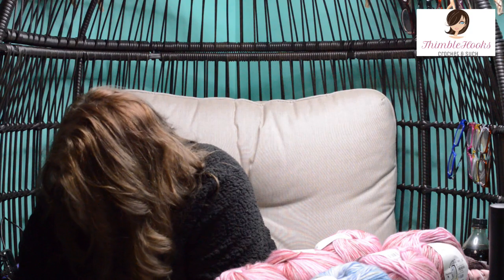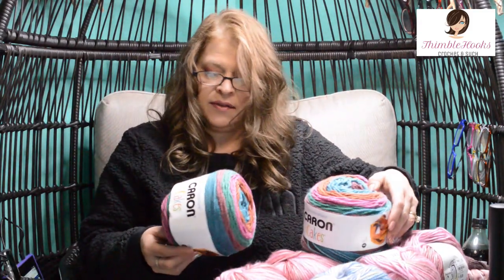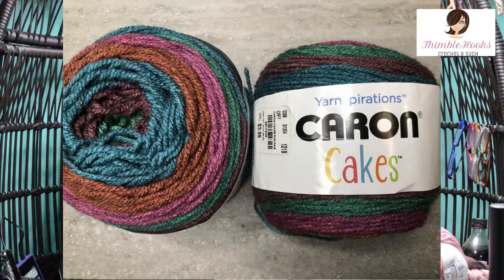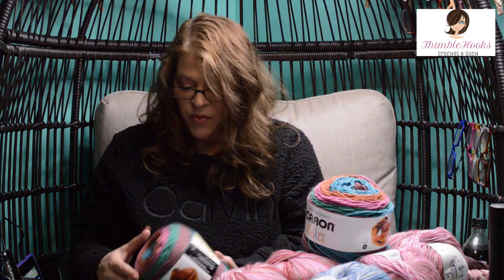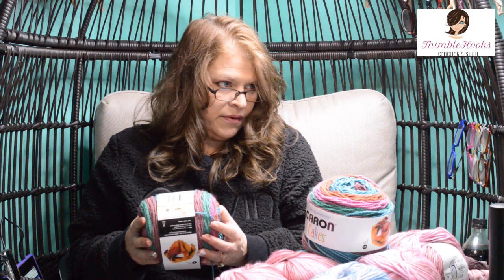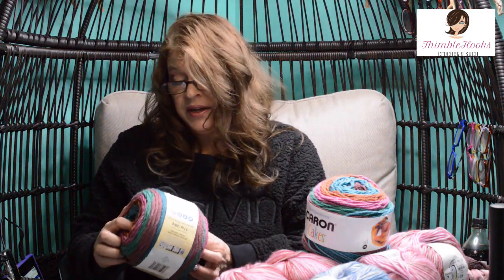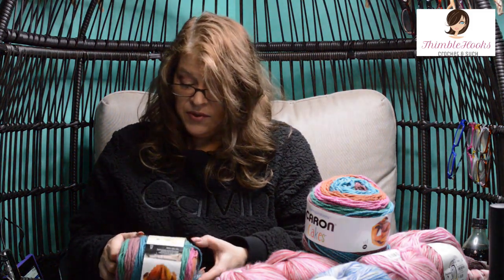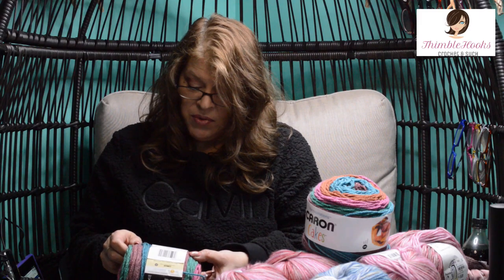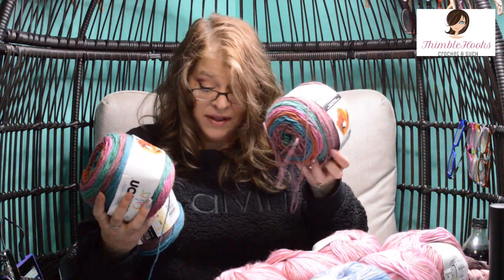Last but not least, I love my Caron products — everything they do is so soft and nice. Caron Cakes. They had four of these just waiting for me and they are really big. This one is called Rum Raisin. I think I might have some Rum Raisin already in my stash, which means I just added to it and can make something huge. This is Caron by Yarnspirations Caron Cakes — four medium, uses a five millimeter hook, and these are 383 yards times four. That is so much. But that was my tiny yarn haul!